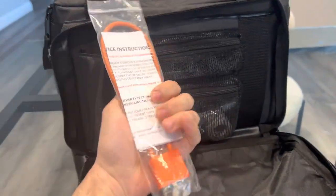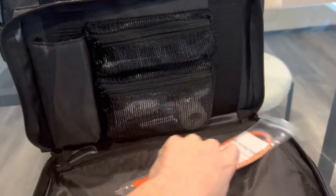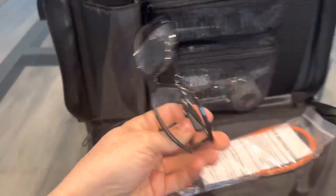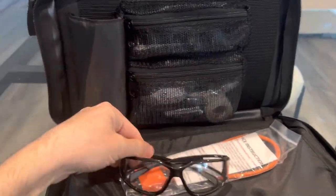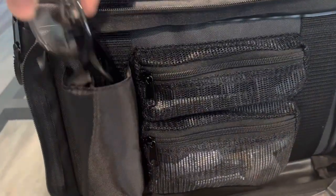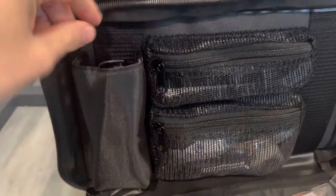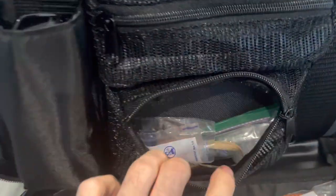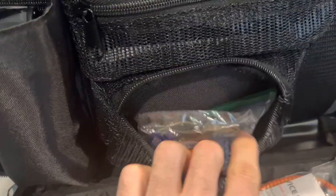We got the actual gun lock itself — I just kept it in here. I got my eyes, I keep them in here. Probably could put some other stuff in there but I found that a good spot for my eye protection. We also got some ears in here.